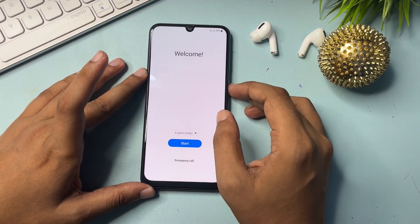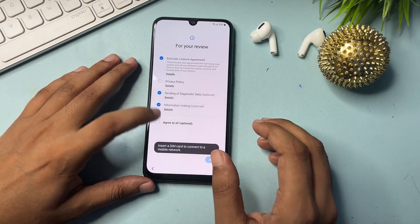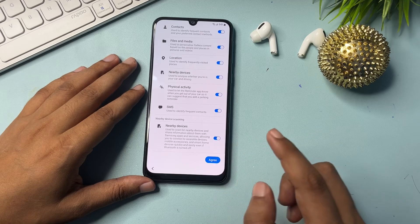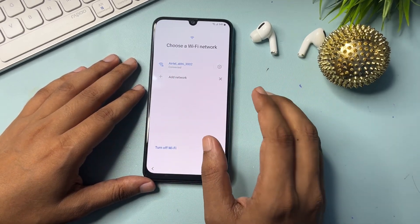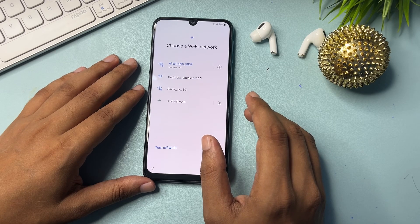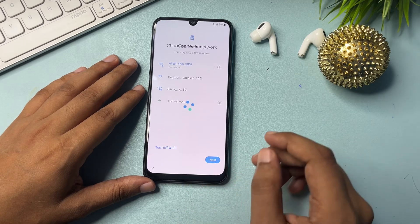Let's check what happens when I go with the start option. Check all these options and go to agree — go to more and agree. One important thing: you will have to connect your Wi-Fi here. Without an internet connection you can't access this method, so connect your phone to the Wi-Fi network, then go to the next option.